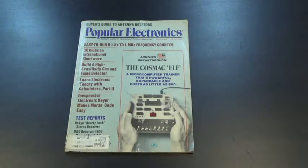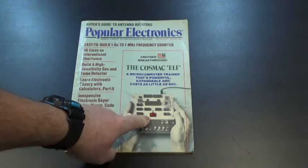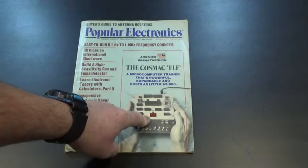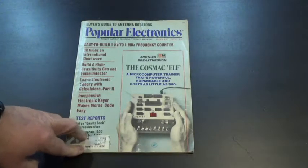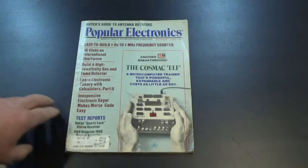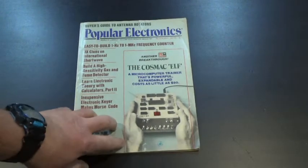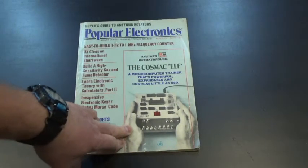Hi. So in 1976, Popular Electronics published a new microcomputer kit called the Cosmic Elf. This was a very primitive computer with only 256 bytes of RAM, with the only method of input being toggle switches and the only output being two hexadecimal LEDs. Nonetheless, this kit cost about $80 or so, which was far cheaper than the Altair computer which came out about a year earlier — also a kit and also rather primitive, but not as primitive as this and far more expensive.